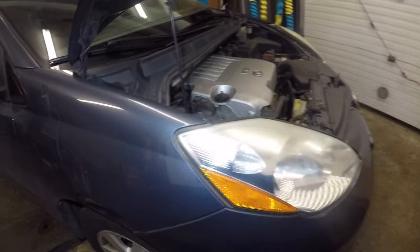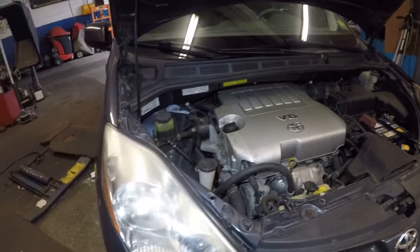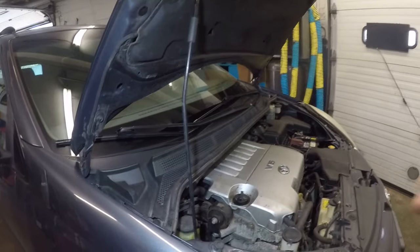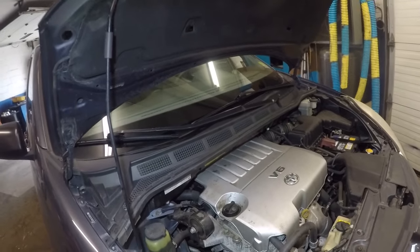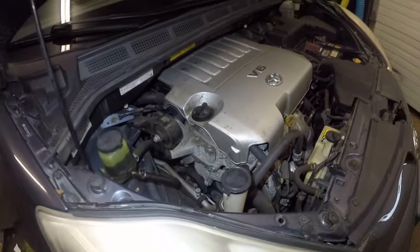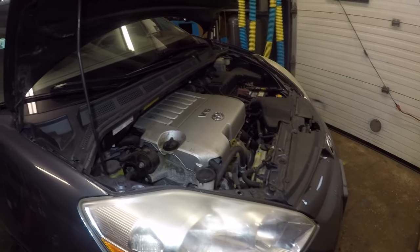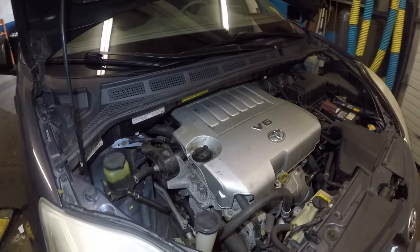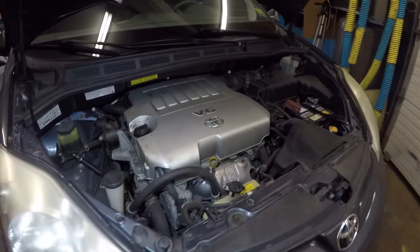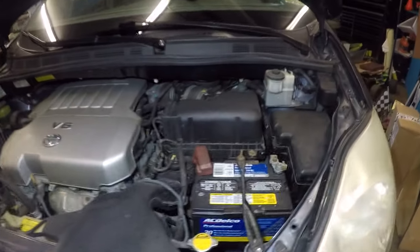First of all, your system is working — meaning your fuse, relay, and AC compressor are engaging, all the components are working right. There could be several reasons why it's not working, and I'm going to give you a few of them.